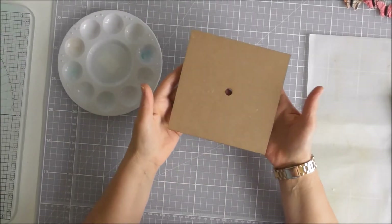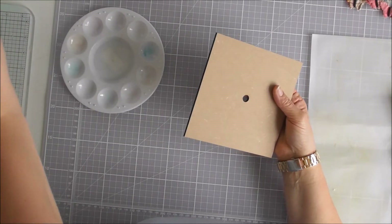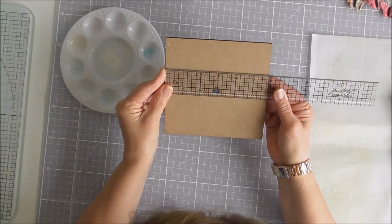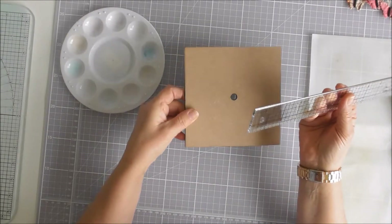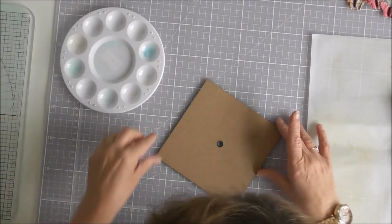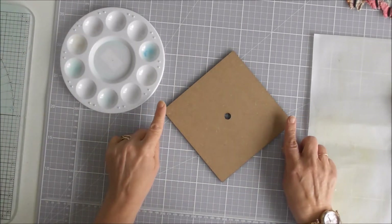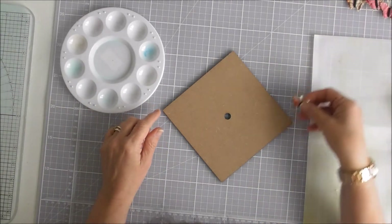So this is just a small MDF clock and it measures just over 5 and 3 quarter inches square, but I am going to do it like a diamond. And for 12, 3, 6 and 9 I'm going to have little butterflies.